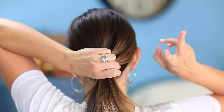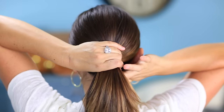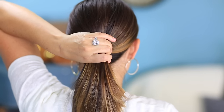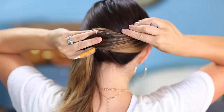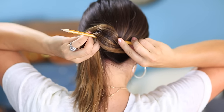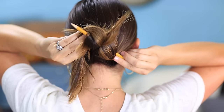For the second bun, you're going to take your ponytail — I like this one kind of lower at the nape of my neck. I'm going to take my pencil and lay it on the left side of my hair and wrap my hair around the pencil. Now if you have longer hair like mine, you're going to double wrap it, but if you have shorter hair you can just do it once.